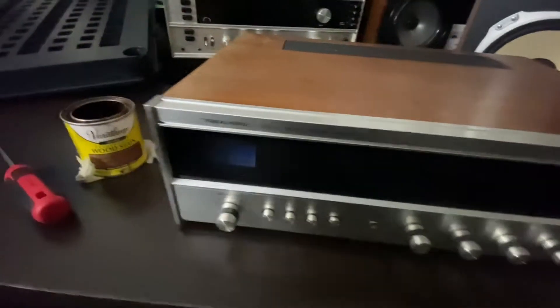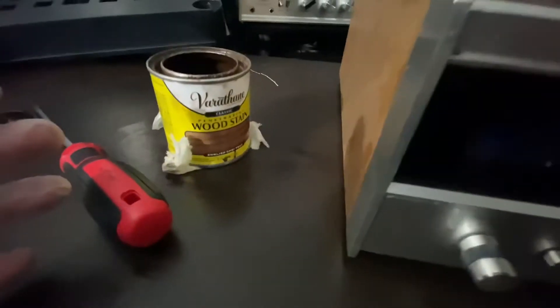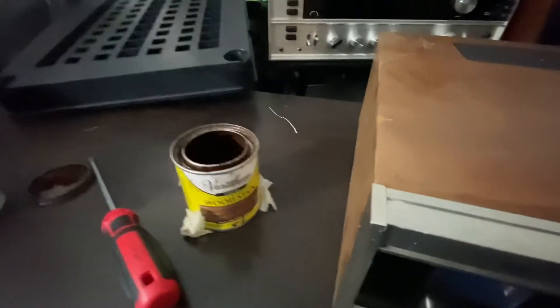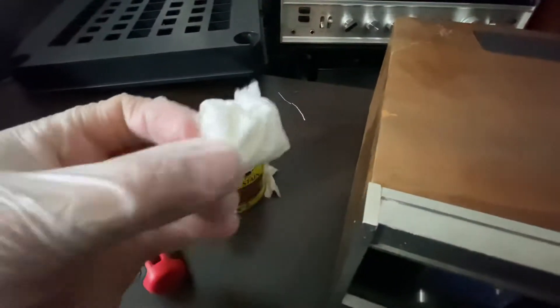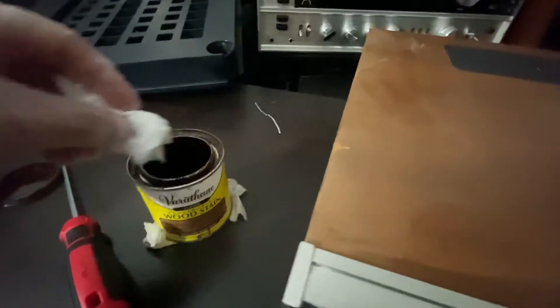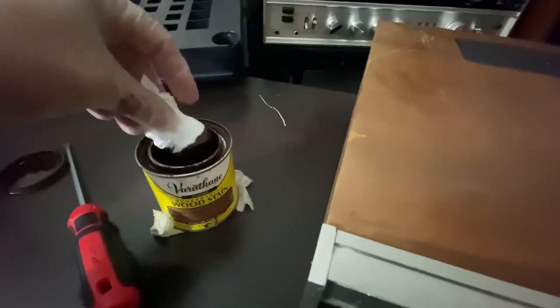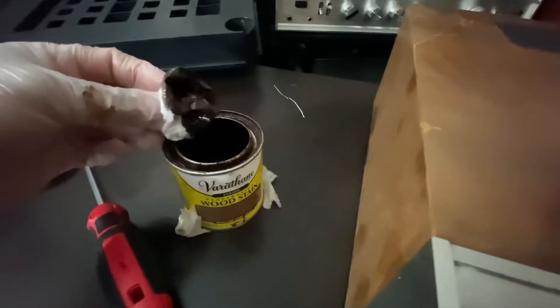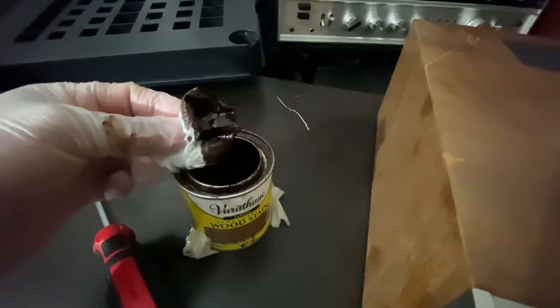I've set up this varnish, this wood stain. What I'm gonna do is grab a piece of paper towel — or if you have a brush, that's an option too. But I prefer the paper towel over the brush because when you do it like this...